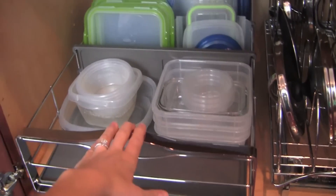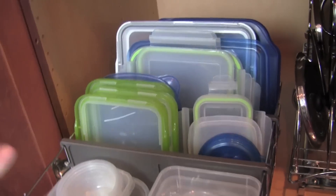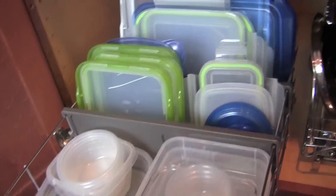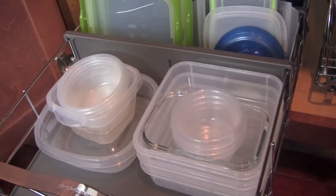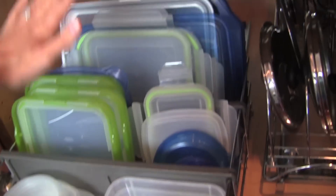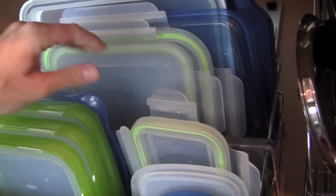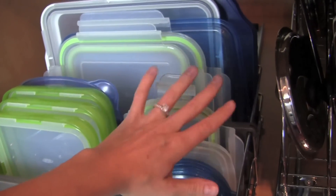So this is a pull-out organizer that's made for cabinets. It's not necessarily made to hold Tupperware and storage containers, but I just like to use it for this purpose because I thought it would work perfectly. Besides installing this organizer, I have sorted all of my plastic food storage containers by size and then put all the bottoms together and all the tops together. Back here I have all of my larger tops in the very back section, then a divider, then my medium-size tops, and then my smaller tops.